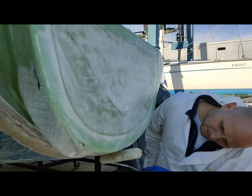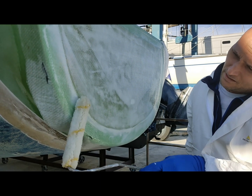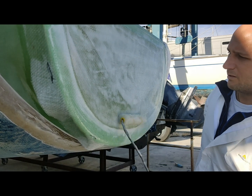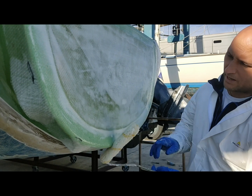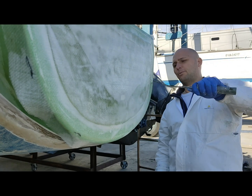Have you already put the inside skin on? Yep — before you clamp it? Yep. The layup is 400 gram double bias, but I've turned this one 90 degrees so it's at 090. I've got an extra layer going on the back here just to make it a little bit bash proof.